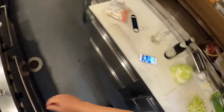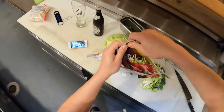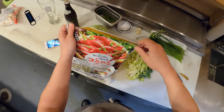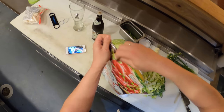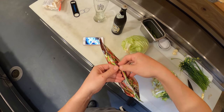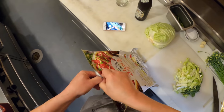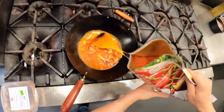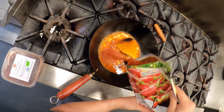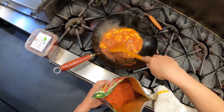One more ingredient I'm going to get in there — gochugaru, the Korean chili flake. It's actually not that spicy. Korean food in general is not that hot compared to Thai food or Chinese food. Gochugaru has a very nice sweet, peppery, roasty aroma — it smells really good. It's not going to give you a ton of heat even if you add a lot of it. I'm going to go with a good amount, a couple tablespoons.